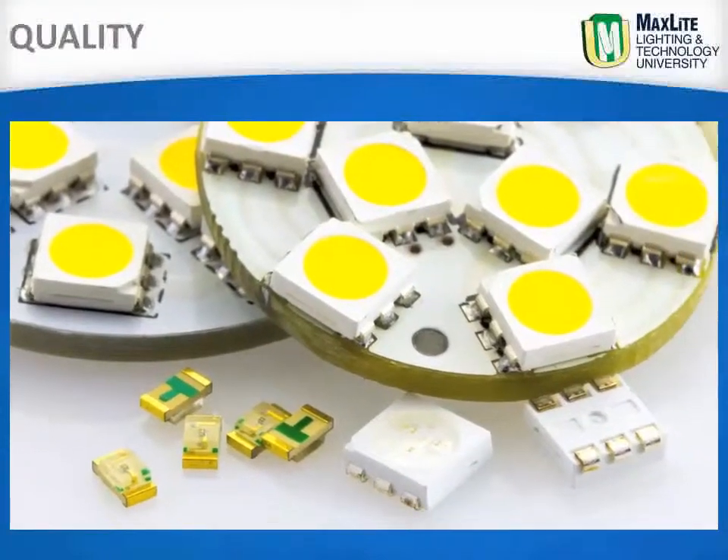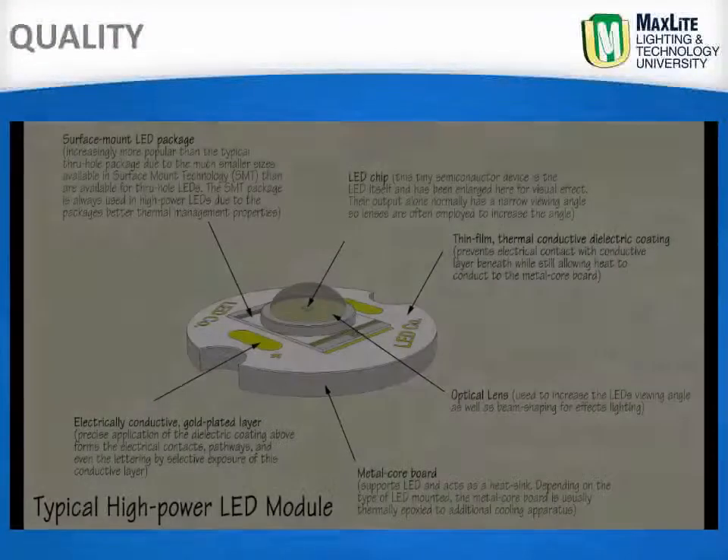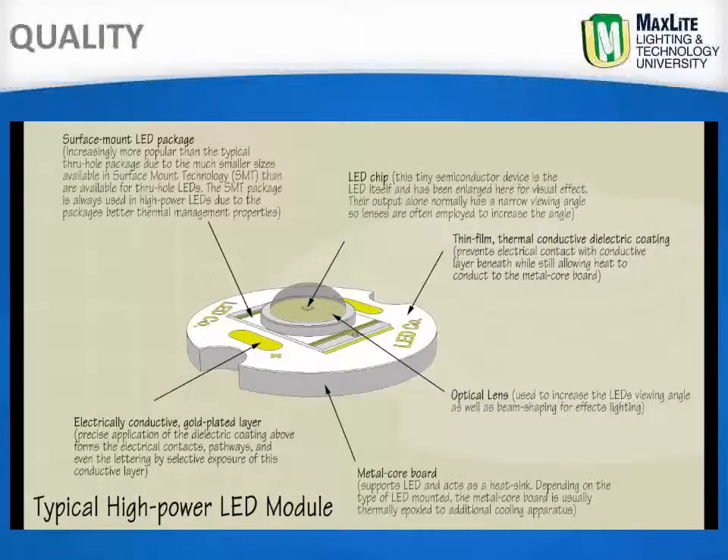The key to the success of MaxLite brand LED luminaires is the commitment to excellence in engineering, design and manufacturing. The Linear Baymax continues this tradition.